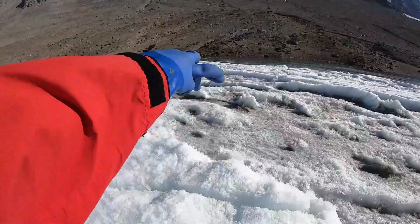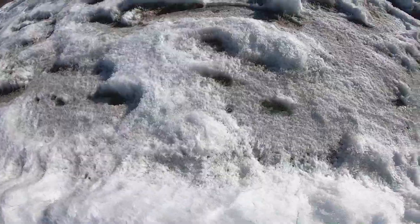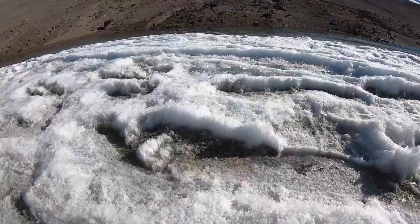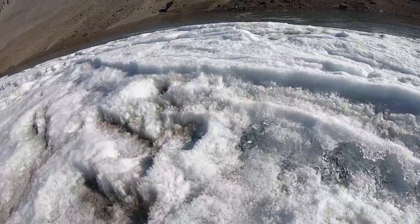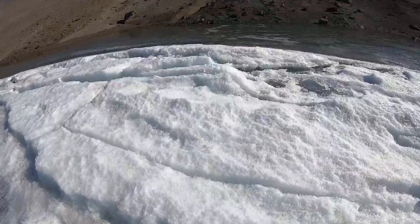There you can see the bubbles starting to show. Gonna hope not to go through the ice here. Walk lightly.